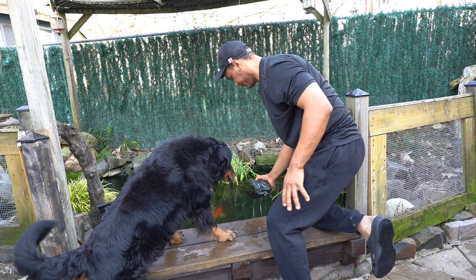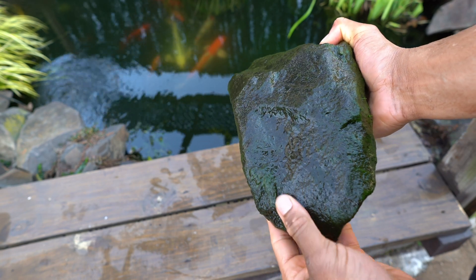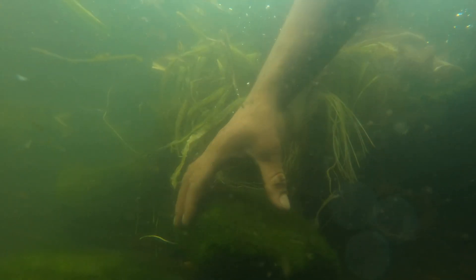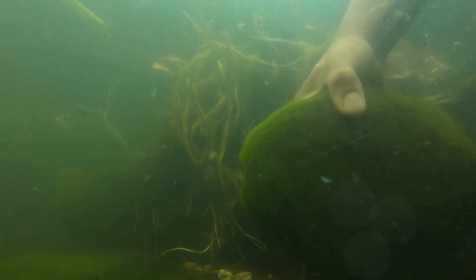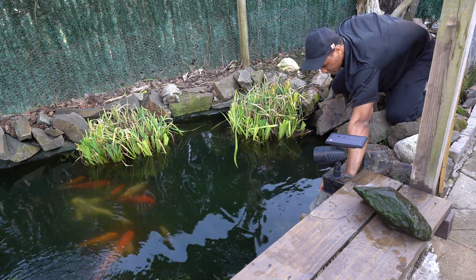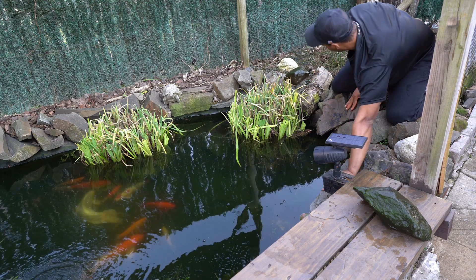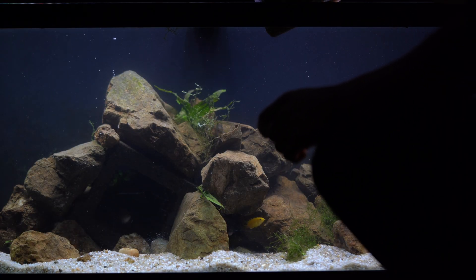Every winter, life in a pond comes to a standstill, and while the fish and plants are dormant, the algae continuously grows. It grows all winter without the fish eating it and without the plants competing with it. So by spring, the bottom of the pond is like a grassy mat full of green hair algae, which is a delicacy to some of my herbivore tropical fish. For years I've been collecting rocks from my pond covered in this green algae and offering it to my aquarium fish — it's a great natural food source for any herbivore fish.